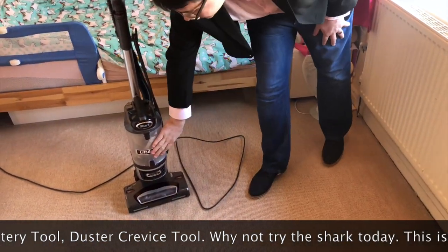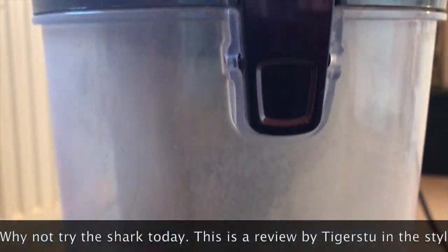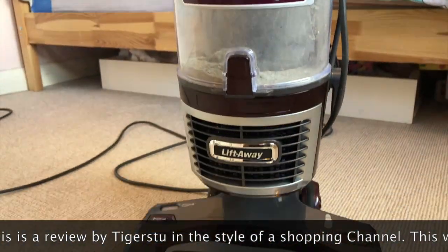You do not need bags in this bad boy, and it opens in two different ways — you can open the top and the bottom — which is absolutely fantastic.